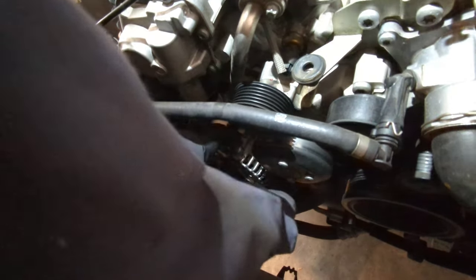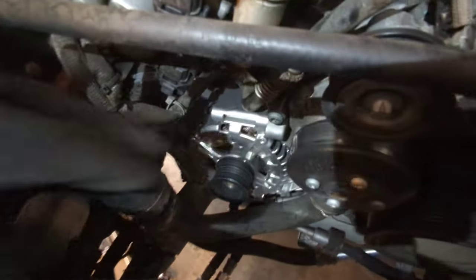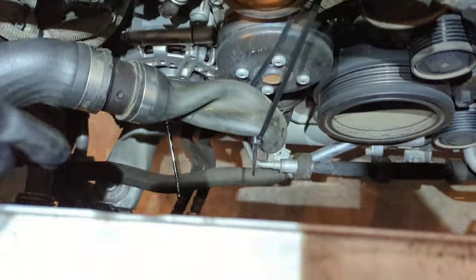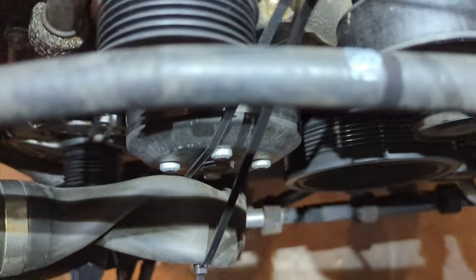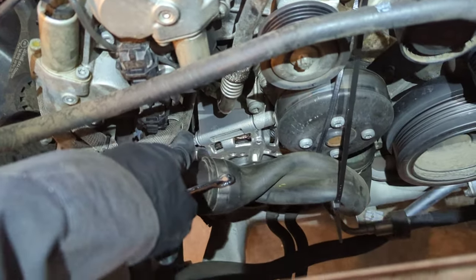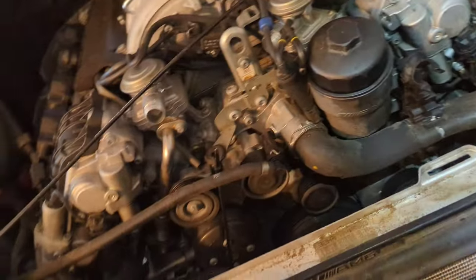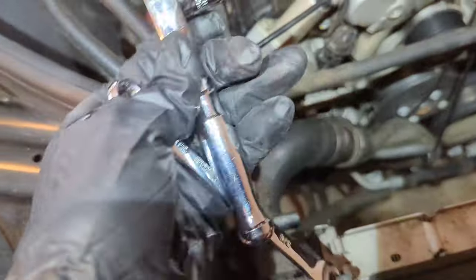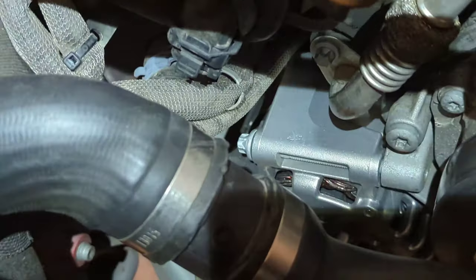It's ready to get bolted in. Line it up with the holes — two bolts on top, two on the bottom. I zip tied this radiator hose up to this grommet right here using two long zip ties. I first started these two top ones with my hand and then I was able to use my stubby 3/8 ratchet on an E12 E-Torx.